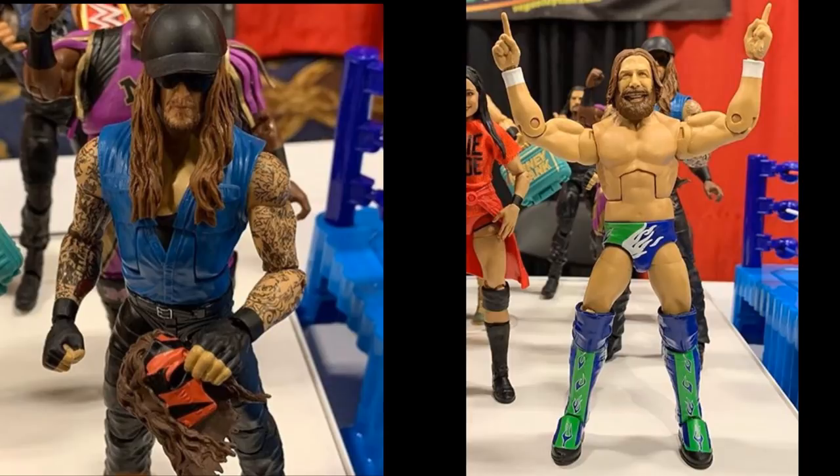Next, guys, we have two more Elite Series 68 figures. We have this Undertaker, which looks good — I'm ready to see what the eyes look like — but the mask is totally inaccurate for Kane. I don't know what they're doing there. Daniel Bryan over there is looking good though — he looks like Chuck Norris in his Seattle Seahawks gear. We get the yes-pointing hands and that figure looks great. I think that's probably the best figure in the entire set. Undertaker is probably second. Overall, I think Elite Series 68 is pretty weak, to be honest.